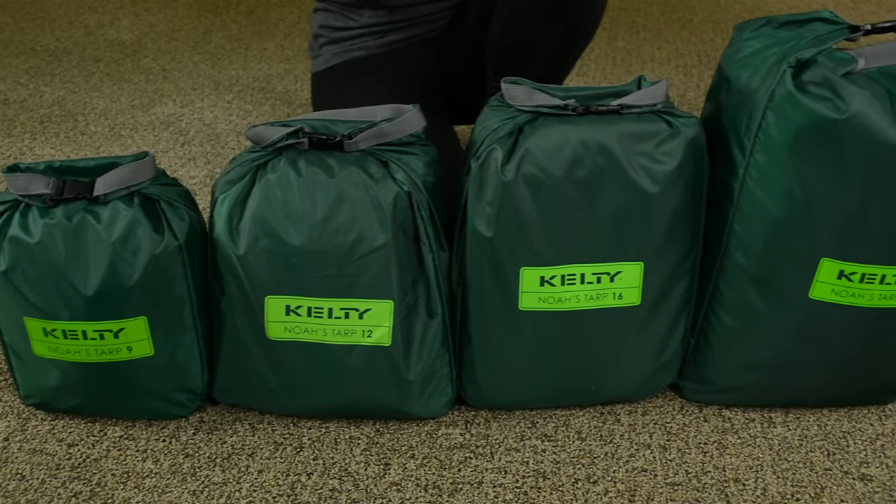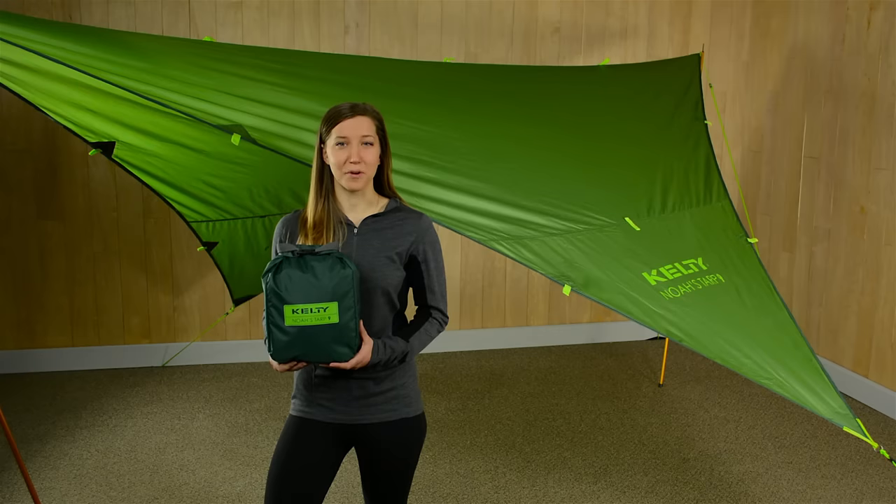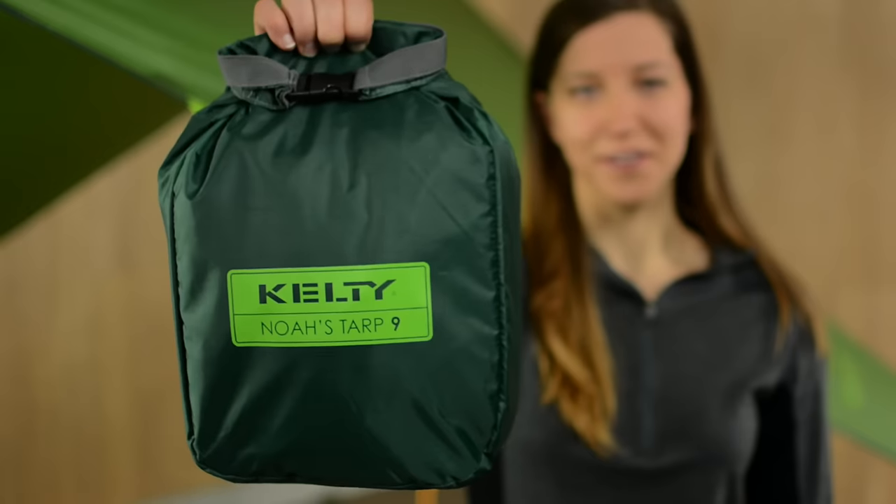Your search is over if you need a lightweight, high-quality TARP that won't break the bank. Get your hands on the NOAA's TARP from Kelty.